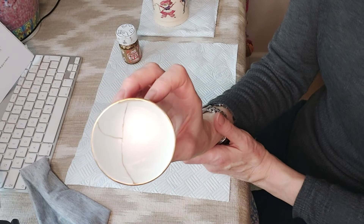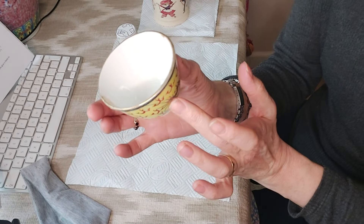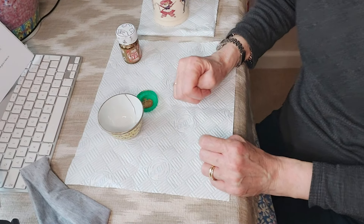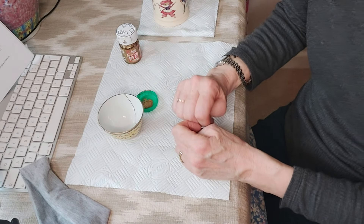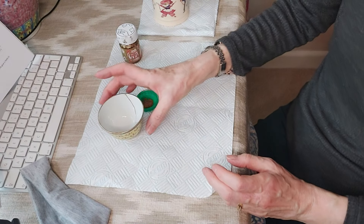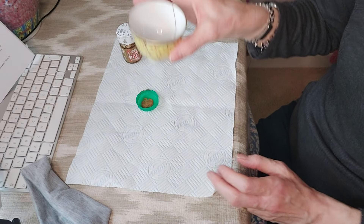So there we are — kintsugi DIY, how to do it yourself, simple and easy. As I say, not using too much and just a bit of patience and you can get great results. I hope you enjoyed this video today. Again, please subscribe, share, and a thumbs up to help the algorithm. I really look forward to seeing you in the next one. Okay, bye!